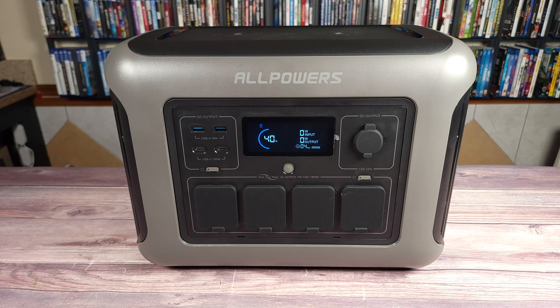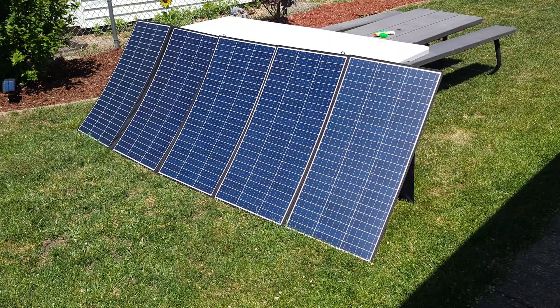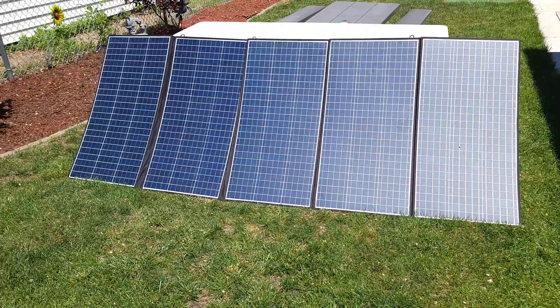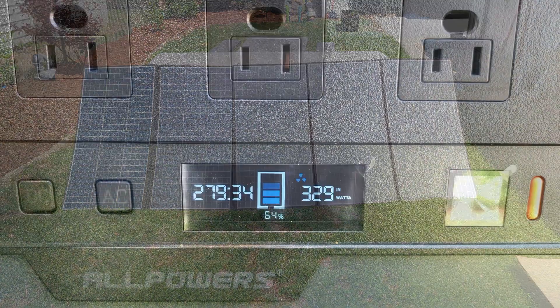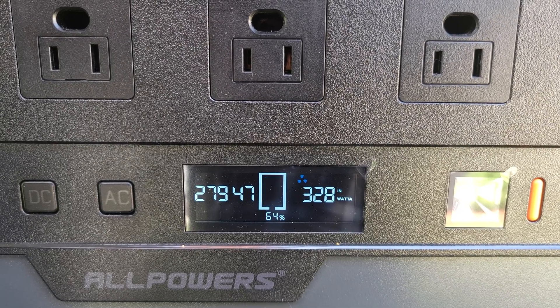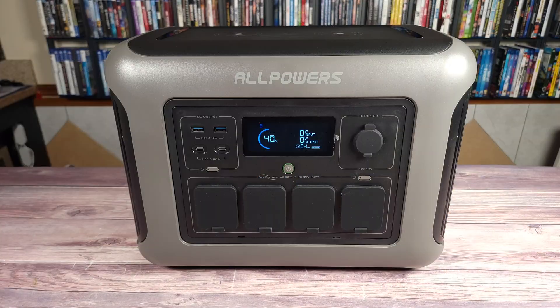Last but not least, I also have their Allpowers 400-watt portable solar panel. This is a huge and heavy panel at almost 48 pounds just for the panel alone, but it feels nice and sturdy so I don't mind the extra weight. This is definitely my favorite panel to use — on a sunny day I was able to get 329 watts of charging from it. I didn't adjust the panel to the perfect angle, but if everything were ideal I'm sure it would have had no problem putting out about 350 watts.